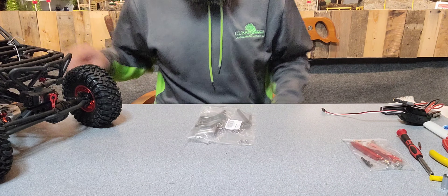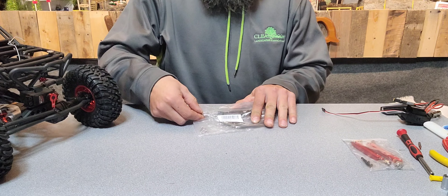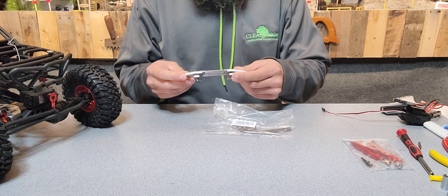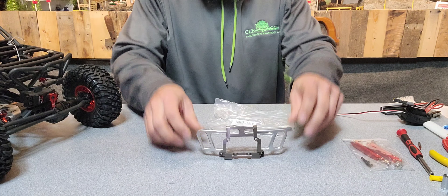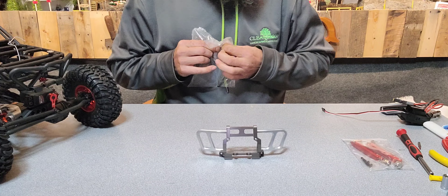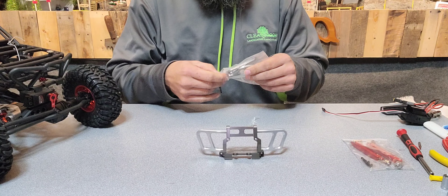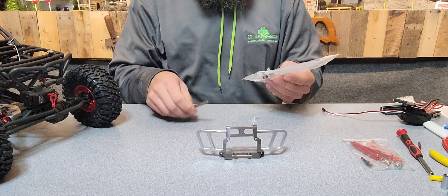Okay guys, here we go. I already opened it because I wanted to check something out. I got a light package in the mail today that I'm going to figure out how to put on this truck. Check that out — isn't that freaking sweet? Love it. And I lost my razor blade, so I'm going to have to do this a different way. So stinking sweet guys.